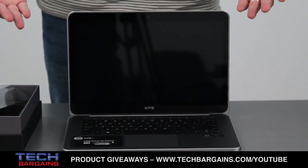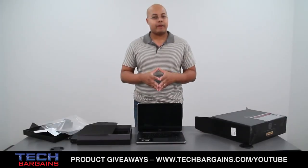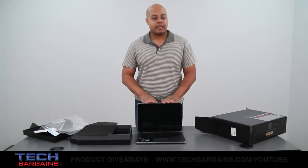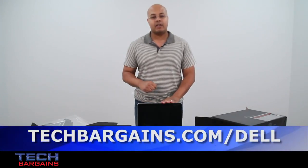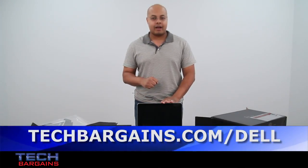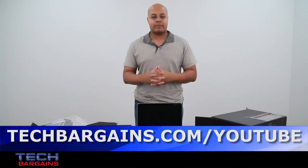So, that's a quick look at the Dell XPS14 Ultrabook. Be sure to come back to our website in the upcoming weeks where we'll have a full review of this particular system. For the latest coupons and deals on laptops like the Dell XPS14 Ultrabook, be sure to go to techbargains.com. To enter our monthly giveaway, make sure you always check out techbargains.com.